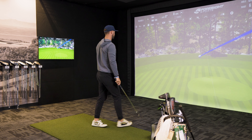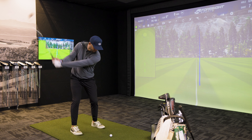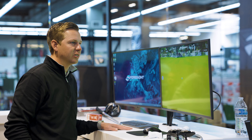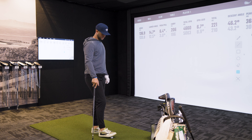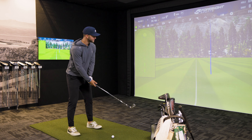That's off the toe too. What was that? The first one — 202 carry off the toe, a little miss. 136.7 ball speed. Let's see if I can square one up. Just looking at that flight, does it feel like it's staying in the air longer to you? It kind of does, man. Even that's pretty low spin too. 205, jeez.